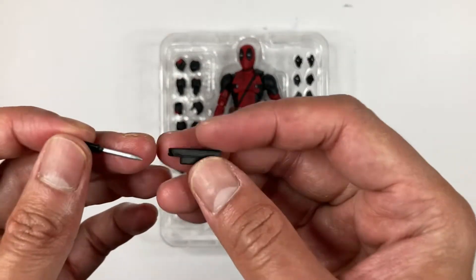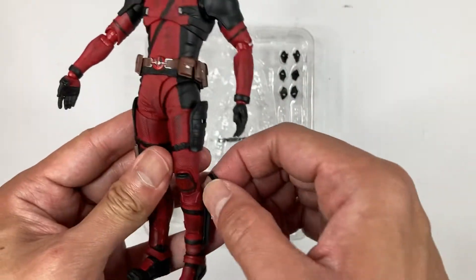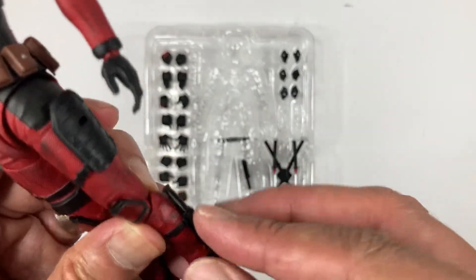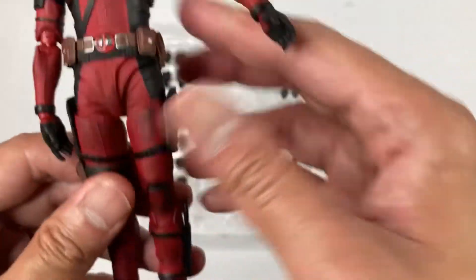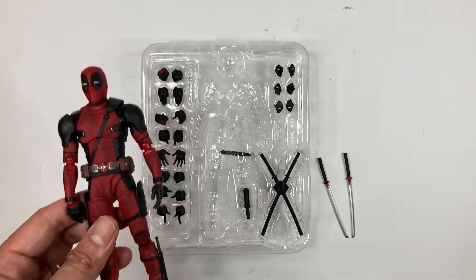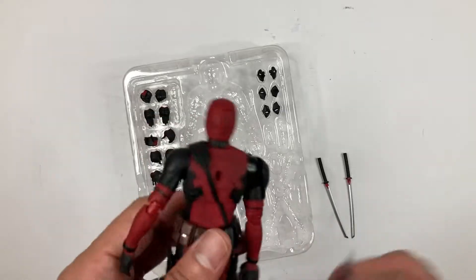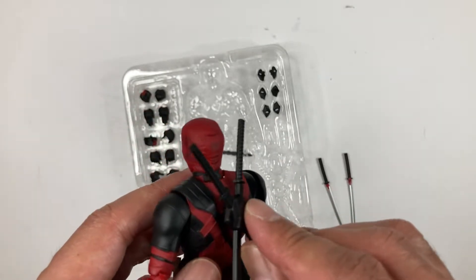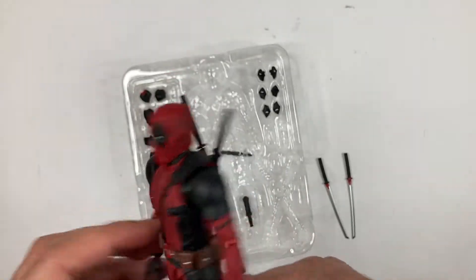Now if you want to attach the knife and knife holder to Deadpool, pop the existing leg piece off — it has no use without the holder — and then pop the knife holder in place. That's pretty much the only place where you can put it. And then you can pop the sheath up into the back. Next, if you want to attach the holders for the katanas, you can see there's a hole there — just insert the katana holder and it'll go in easily. There you go — Deadpool with his katanas on his back.